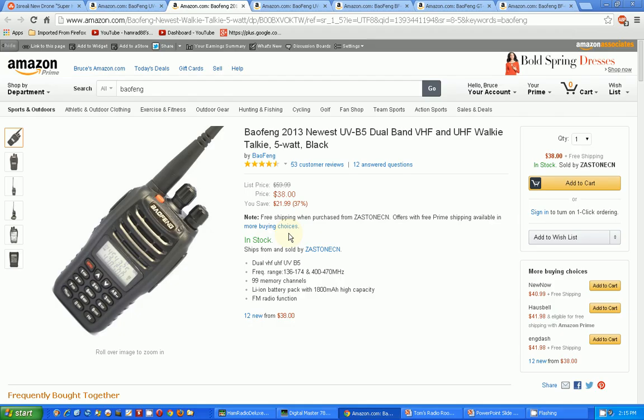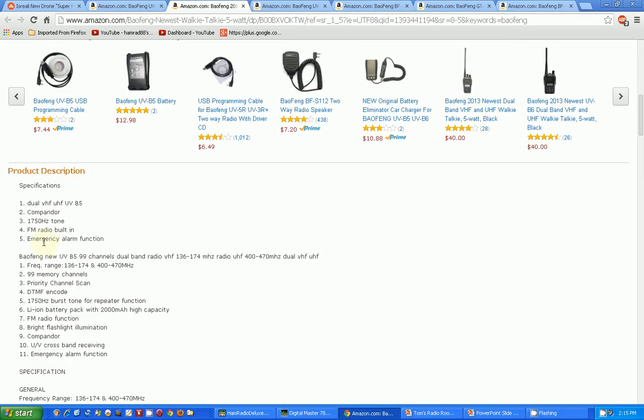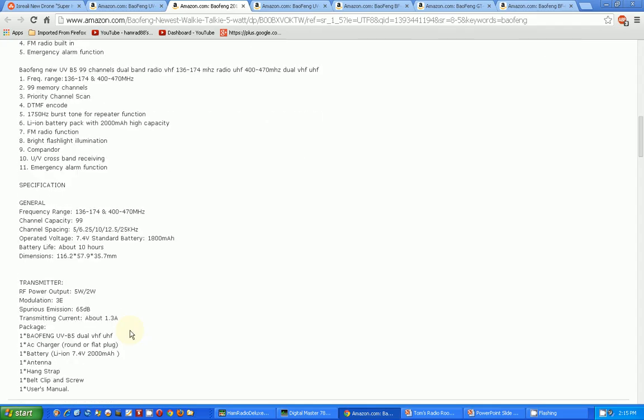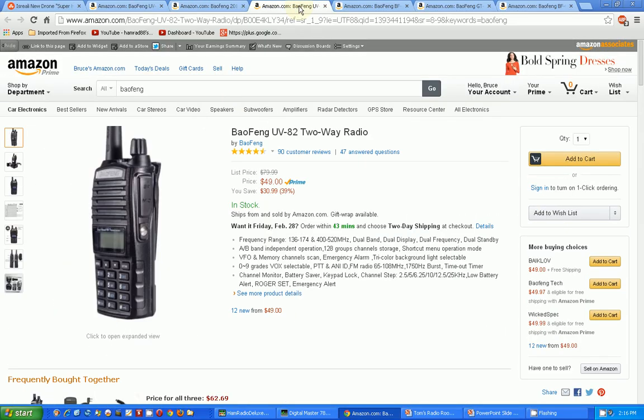You can see the look and feel, the case, the buttons — everything is different on this one than the one I purchased. The question is: is the operation basically the same? Looking at the description, it's dual band, has FM radio, has emergency alarm — all these functions look the same. If that's the case, other than look and feel, I see no reason to get this one.